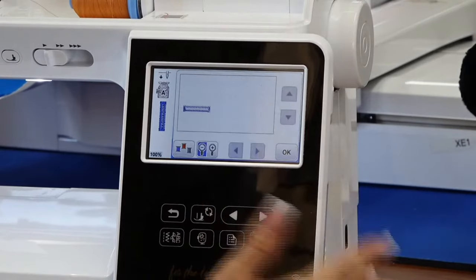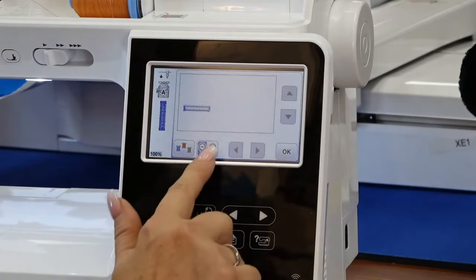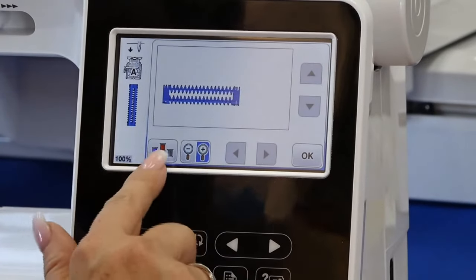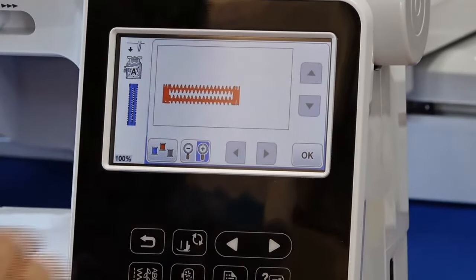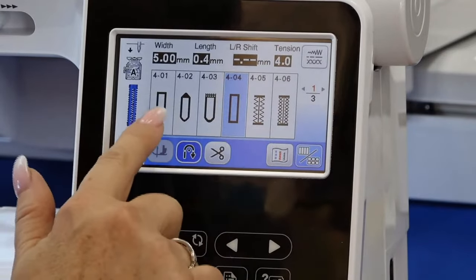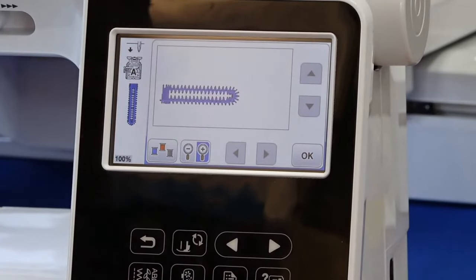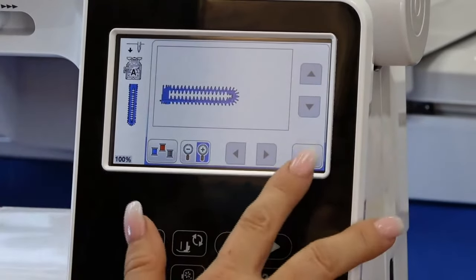This allows me to see exactly what a stitch is going to look like on screen — I can put it at 100% and it shows me exactly the size of the buttonhole. I can change the thread color to better see it, and I can make it bigger using my entire screen just to see what the stitch really looks like.